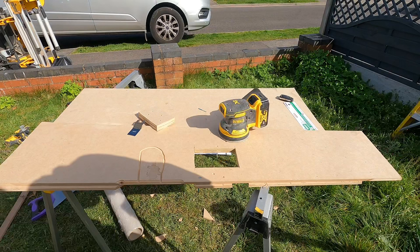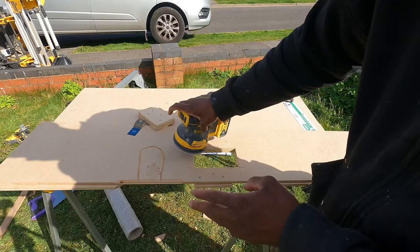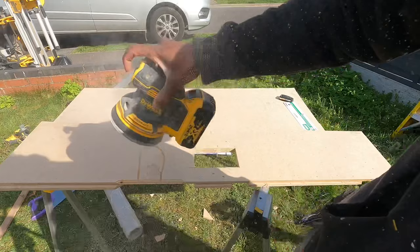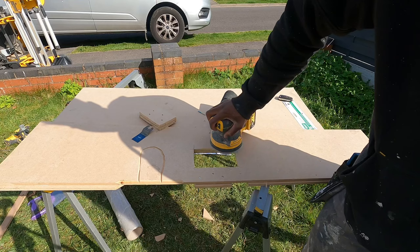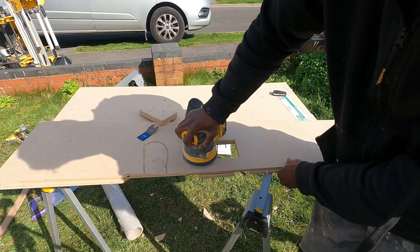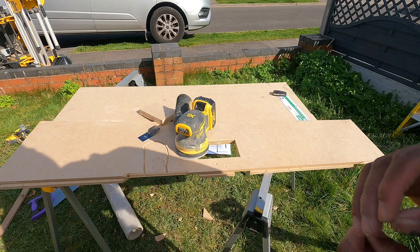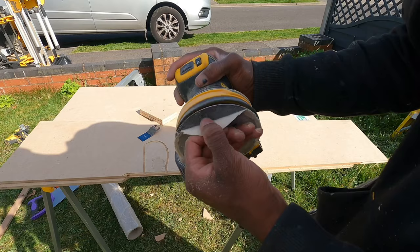The dual orbital sander is another very handy tool. My pad's a bit worn at the moment but it's got a speed adjustment on it and it's very easy to use. You can sand down a variety of different timbers, doors, and anything else — very handy. You can just peel off the pad very easily and change it — very easy.